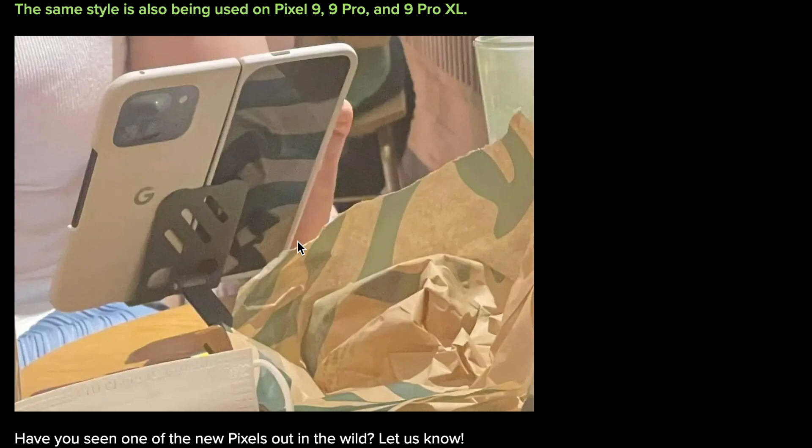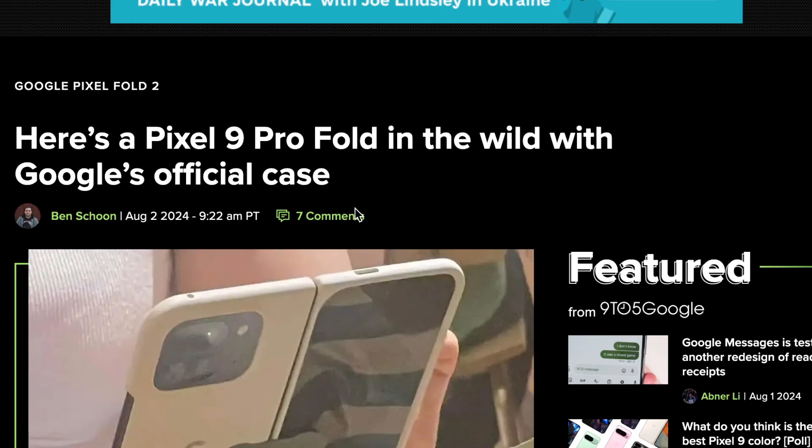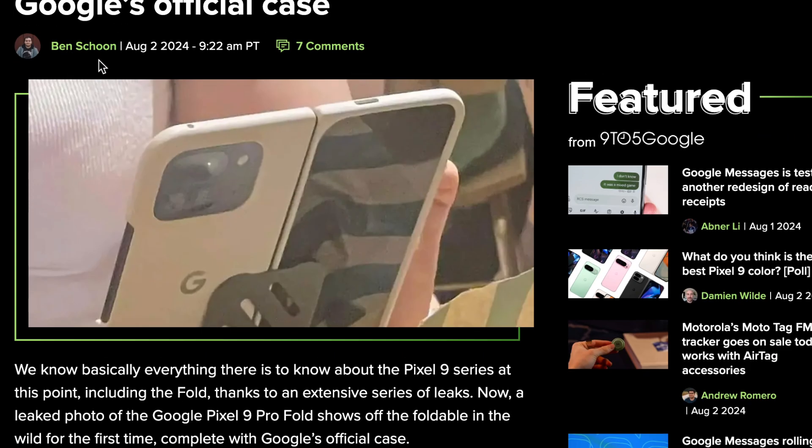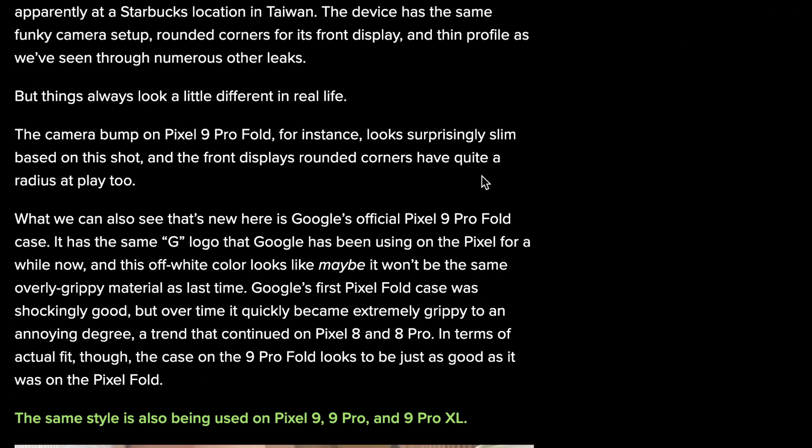Does it look like an $1,800 item? We'll have to wait and see — get it in the studio, make videos about it. Shout out to 9to5Google for posting this article, and shout out to Ben Schoon for posting this. I'll have it all linked down below in the description.